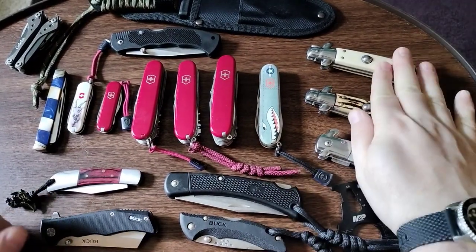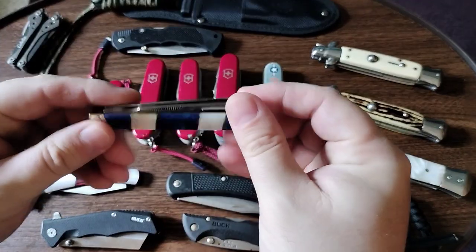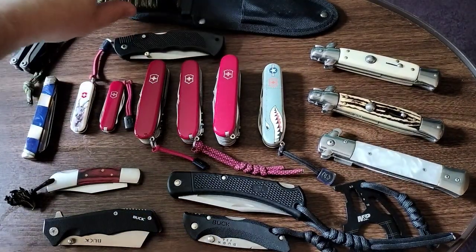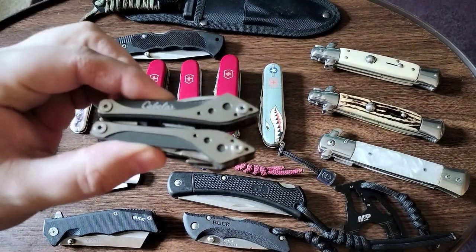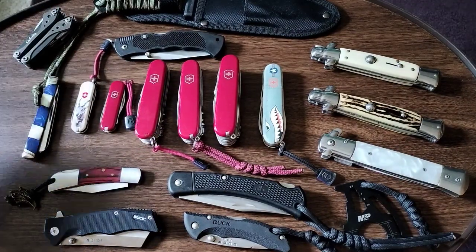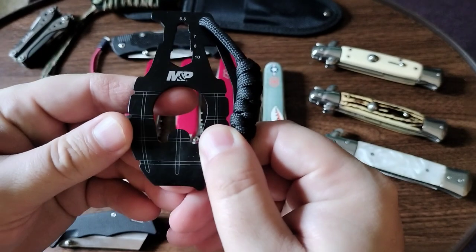So these are three Buck knives, three stilettos, and this is a miscellaneous. Right here is a beautiful-looking Rough Rider doctor's knife. There's the Victorinox, the inexpensive Ozark Trail from Walmart, and this one I bought to check out — the Bass Pro Shop Cabela's knife. And then this came with a Smith & Wesson knife.